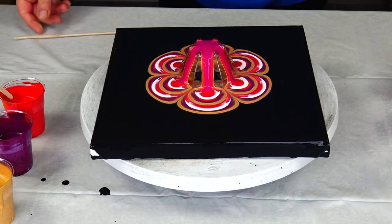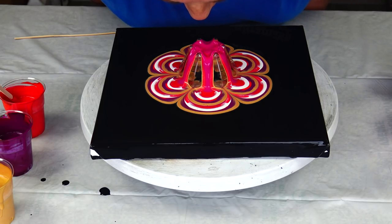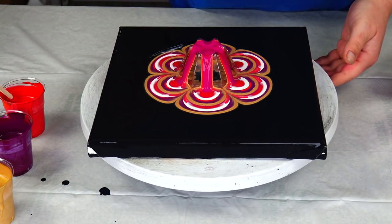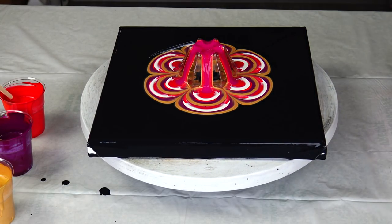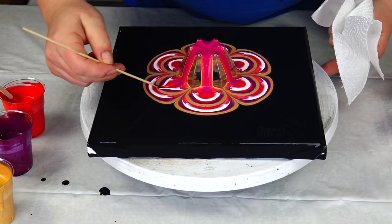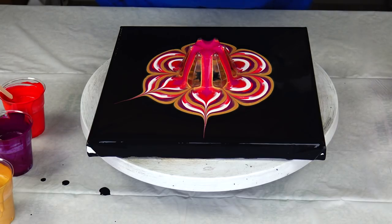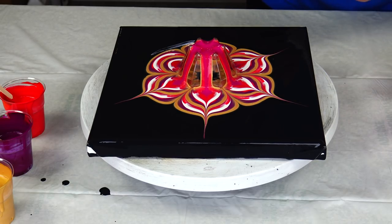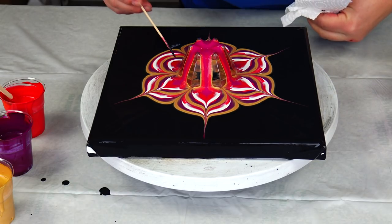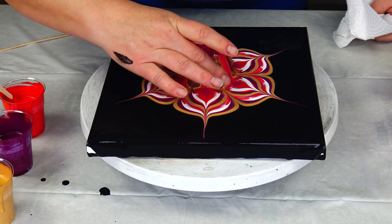And I will turn my cup. After this, first I need a napkin. And I will just try to draw some petals. Let's turn this around.